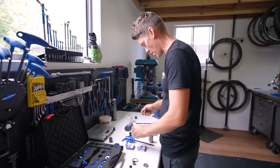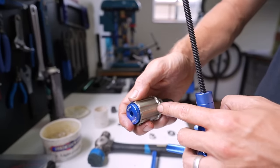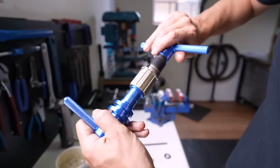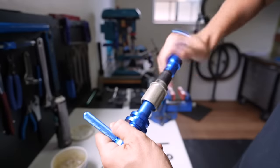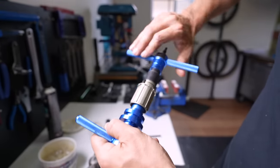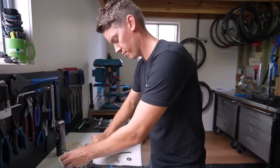The free hub body uses a 6902 bearing. When pressing the first bearing in, depth is needed — the bearing must travel all the way to the inner wall. As it's driven deeper, it goes loose in the middle section where wall thickness changes, then seats fully in the deepest section of the free hub. Don't crush the bearing when pressing — just enough pressure to seat it.